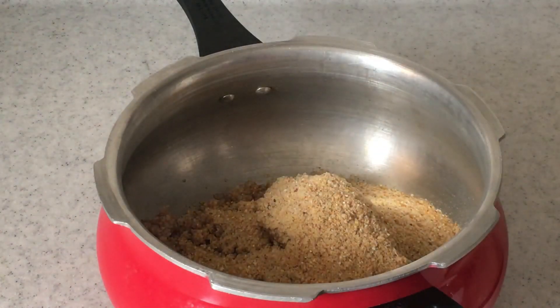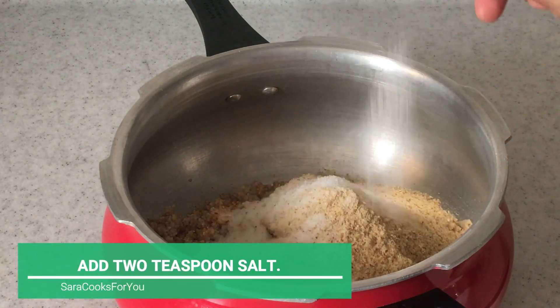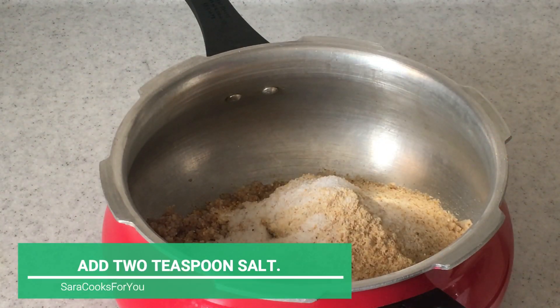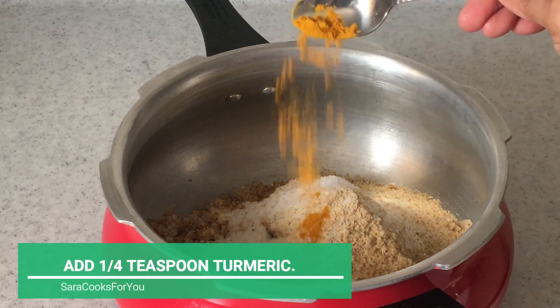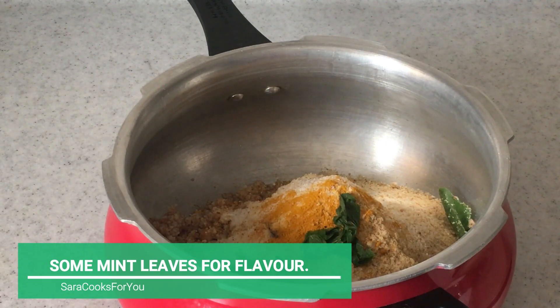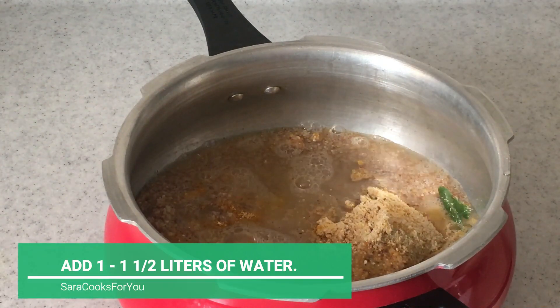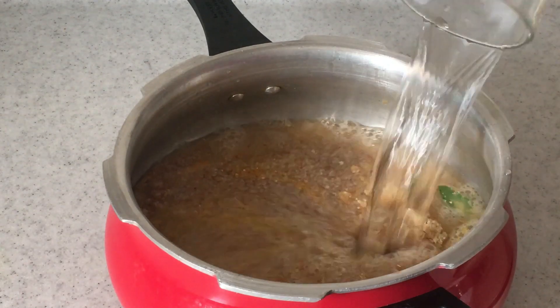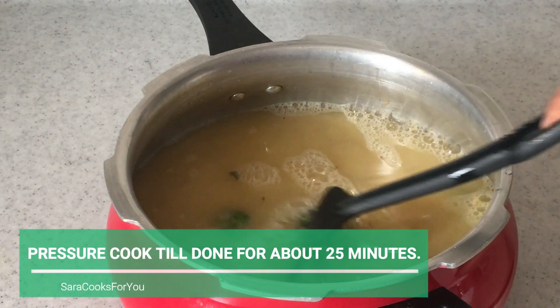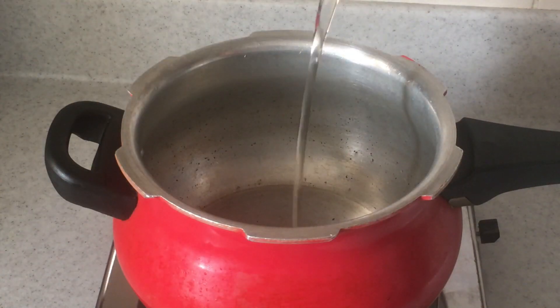I've soaked the wheat overnight and now I'm adding both of these together to the cooker. Along with this we'll add 2 tsp of salt, 1/4 tsp of turmeric, 2 glasses of water, and some mint leaves for flavor. When you pressure cook this, first keep it on an open flame for 2 minutes and then close the cooker.